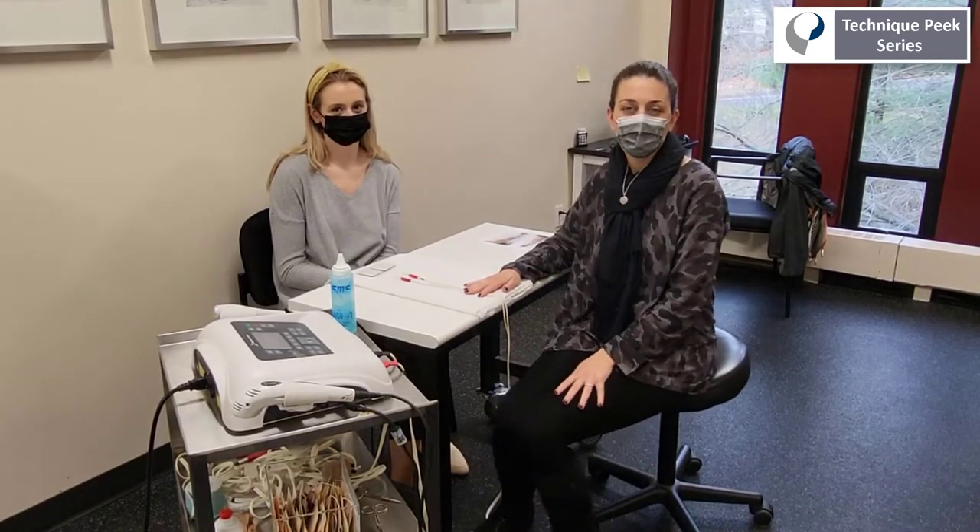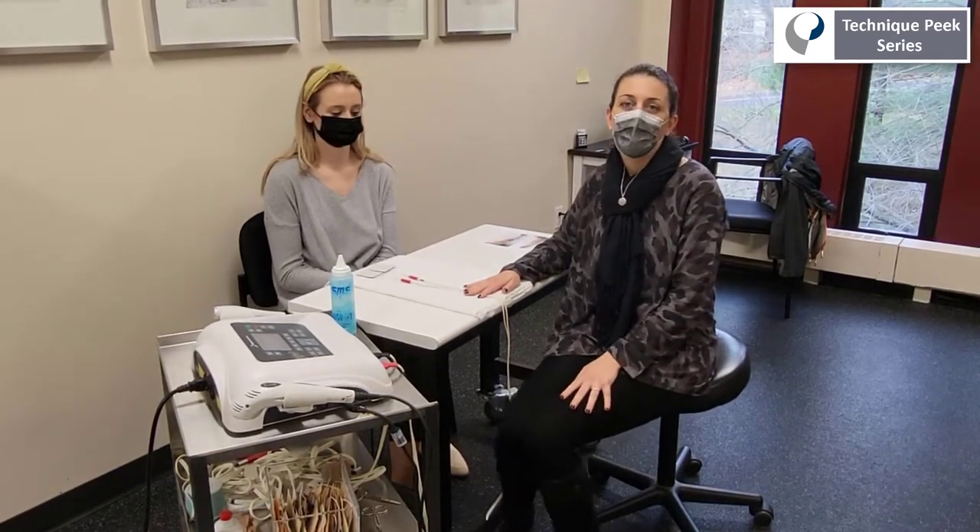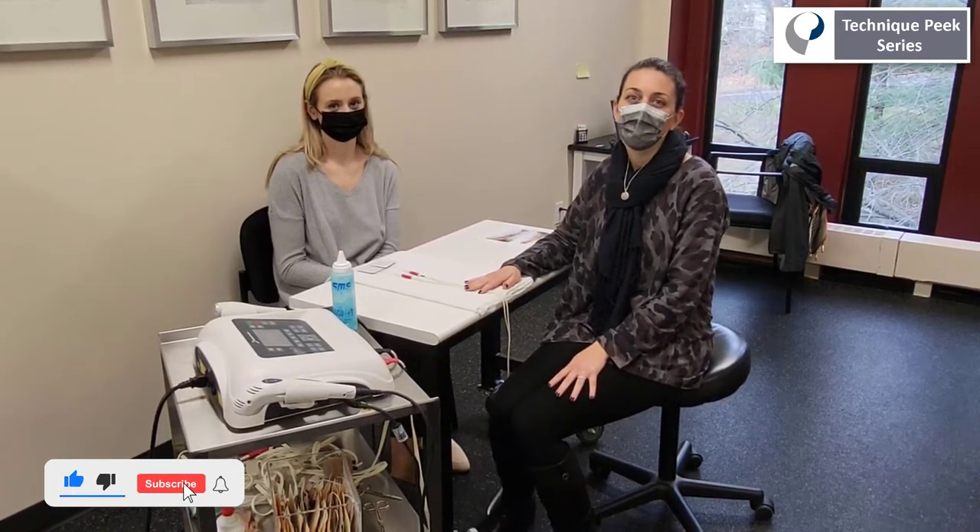Hello. Today we're going to talk about a technique to locate motor points for use with functional electrical stimulation when trying to elicit a specific muscle contraction.